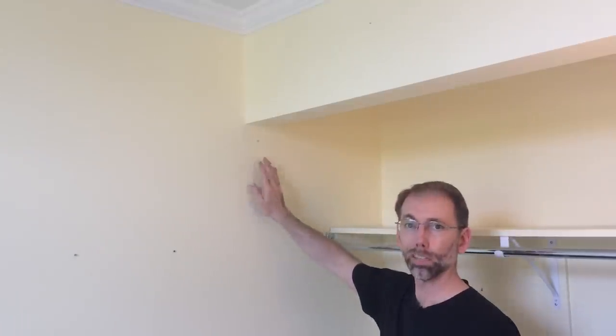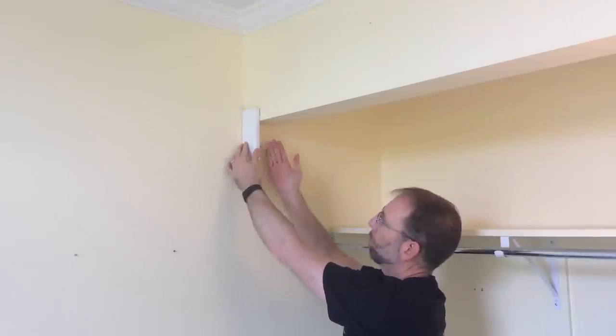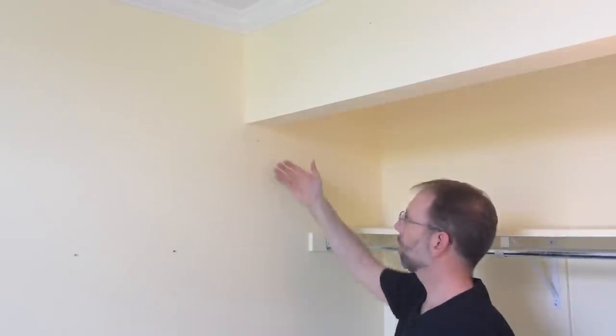I'm starting my framing on this wall as a fixed point. I know that I don't want to put any drywall and mud in here — I just want to put my trim in, so it's giving me a fixed point to work from. I need my door jamb to be in here an eighth of an inch proud of this. So my plan is to put a 2x4 down here and then just build it out until I've got the right depth.